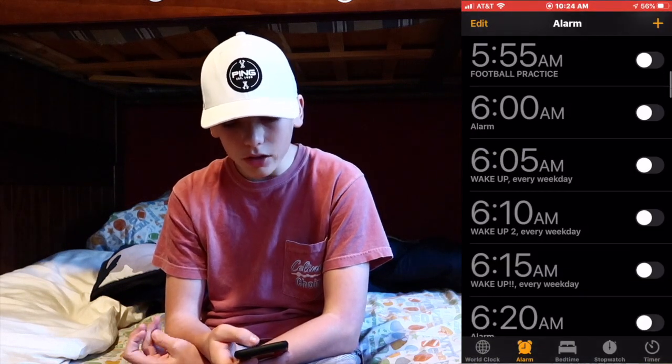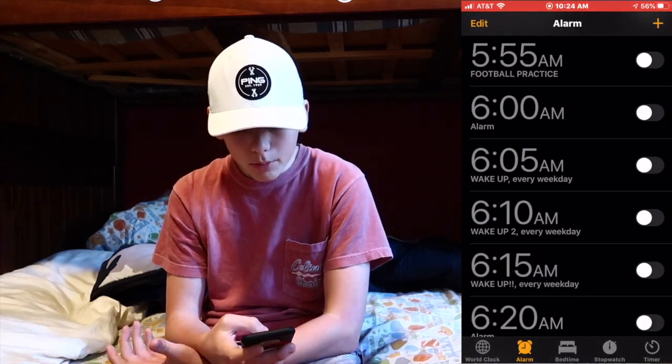The Clock I use for my alarms — I have to wake up at six o'clock every day because I have athletics in the morning. Find My — I never really use that. Compass — just random. Voice Memos — I never really use that either, though I'll probably use it in the future for some videos.